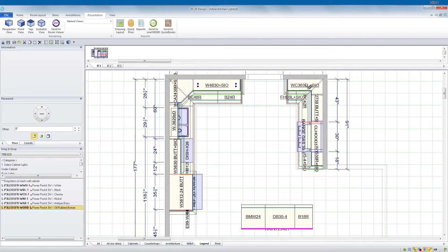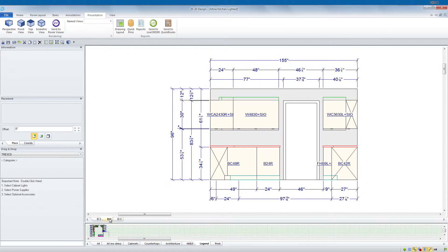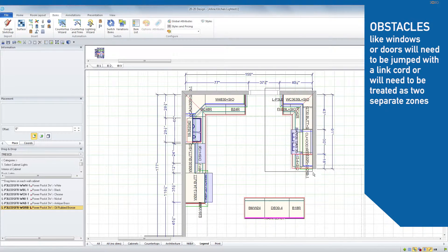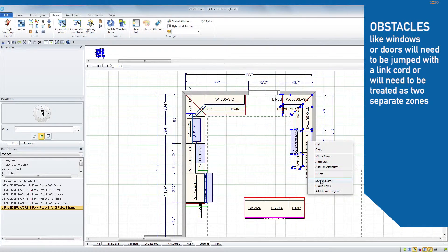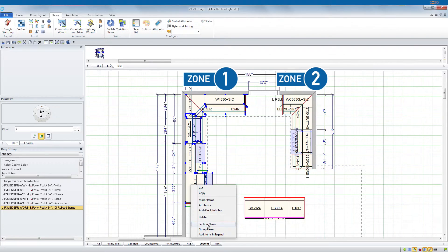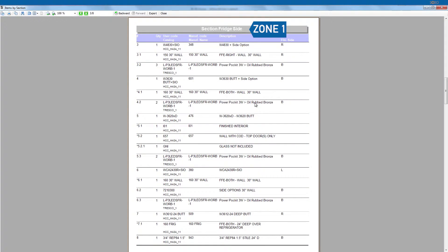After all of your lights are placed, you will need to determine your total wattage and how many power supplies will be needed. If your design features windows or other obstacles, remember you may have to jump them with link cords or treat them as separate zones. In our example, we will be dividing our kitchen into two zones.